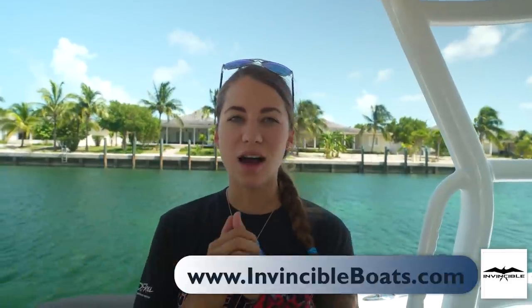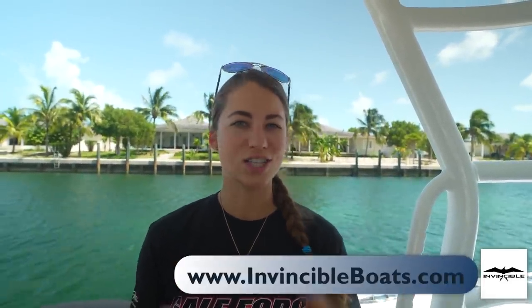Welcome to today's video where we are going to show you around this 39 Invincible that we have been running. We're very grateful we were able to run this boat. We personally have a 32 Intrepid and I do not feel comfortable running that boat over here — the motors are old, the boat is old. So this really would not have been possible without them. We're going to show you around this boat and then take it out for a sea trial. My name is Emily, Amanda's behind the camera, this is Kona, and welcome to our channel, Gale Force Twins.